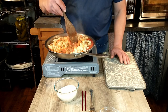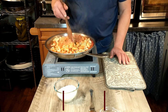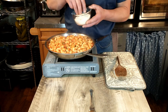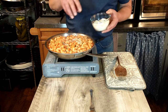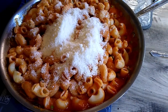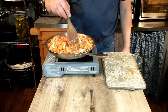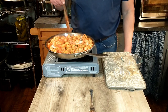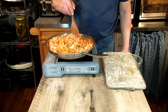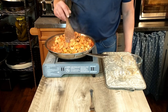Then we're adding the parmesan cheese — freshly grated — that's 75 grams or three ounces. We're going to mix that parmesan in to get a nice, beautiful, creamy, tomatoey, bacon-y meal. Once that's mixed in and heated through, we'll do our taste test.